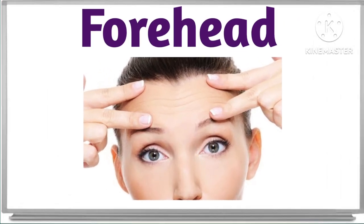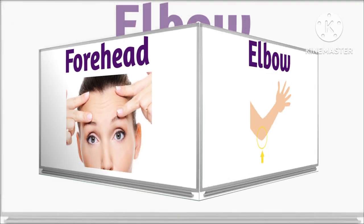What is this? This is forehead. Forehead. This is forehead. Good job.